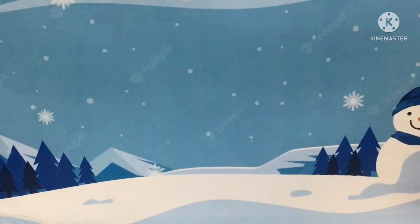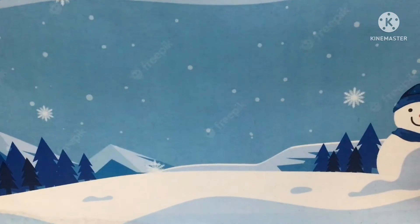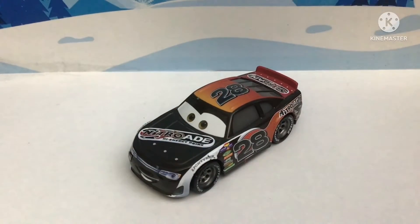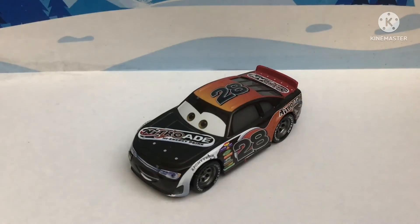Hello everybody, welcome to 25 Days of Christmas 2022. This is Day 7, and today we're going to be reviewing Phil Tankson. He is a Nitroid racer from Cars and was released in the 2017 Cars diecast line as well as in a 10-pack. Let's get into the review.